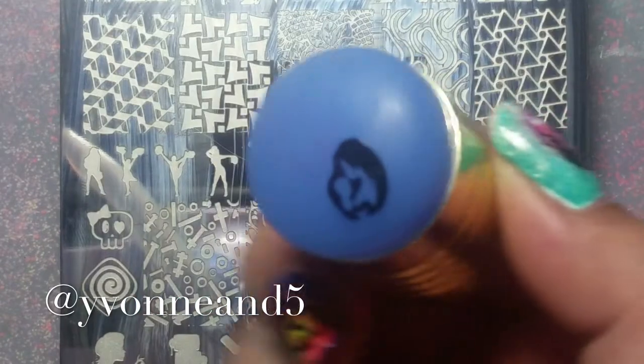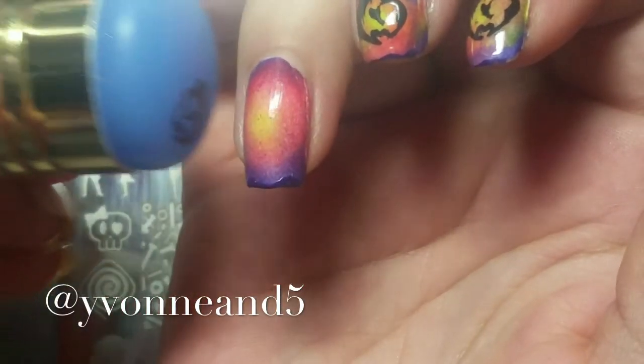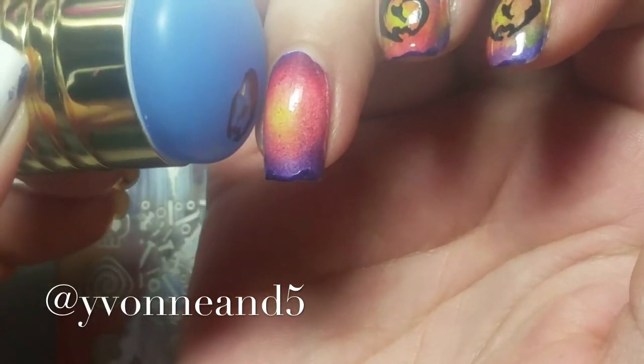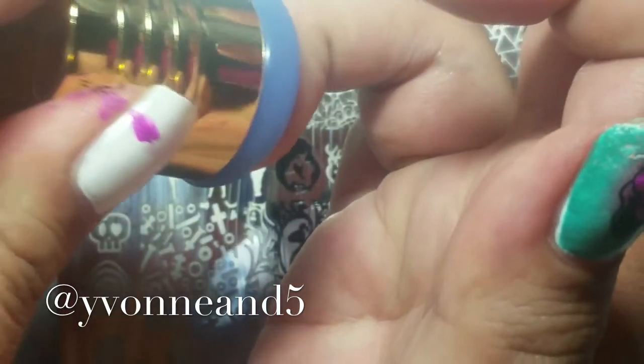If you hear my kids in the background, sorry — that's why I never really talk in videos, but I want to try and be more interactive. Now I'm just trying to line it up almost with the green, but it's okay — I kind of wanted it to look like it was glowing.